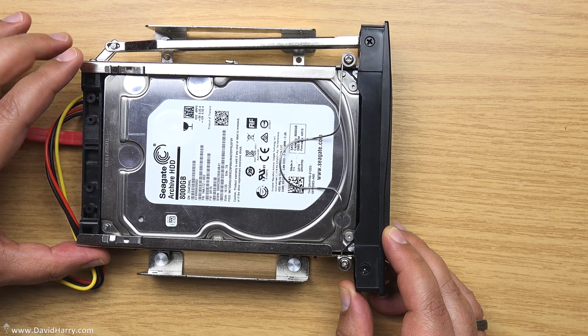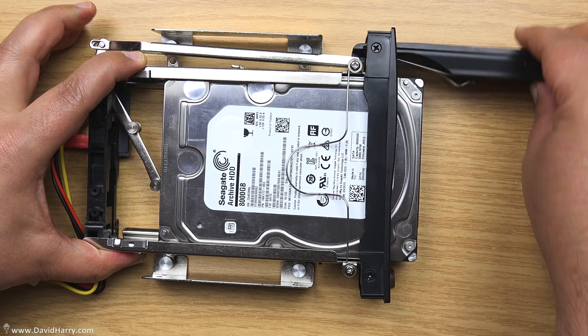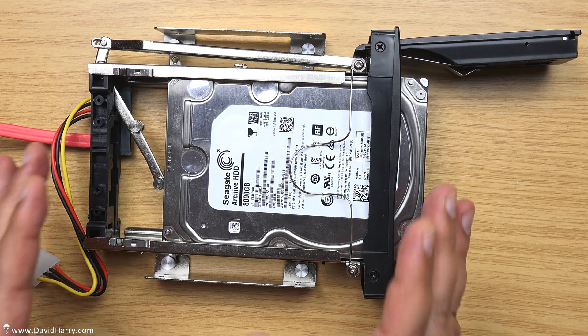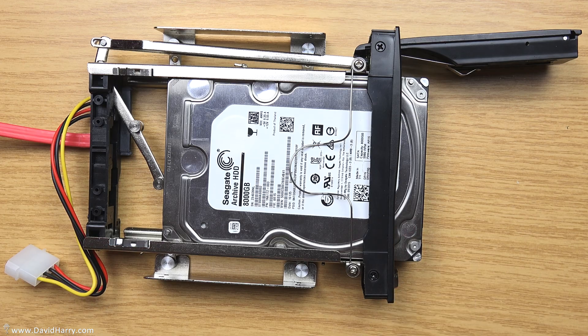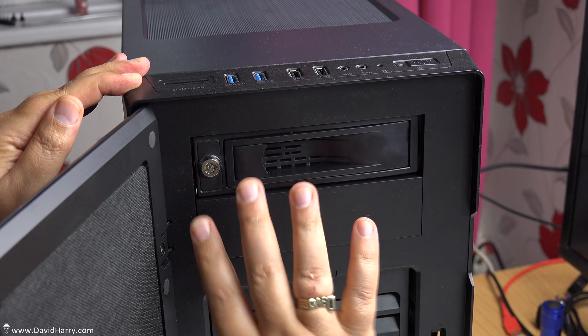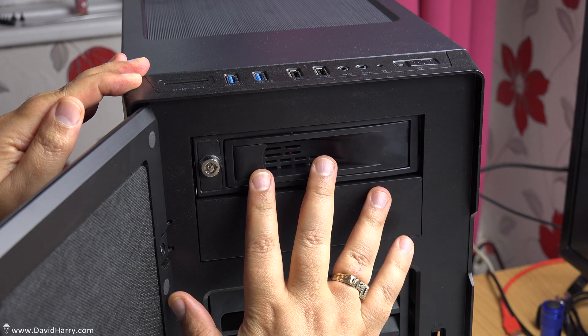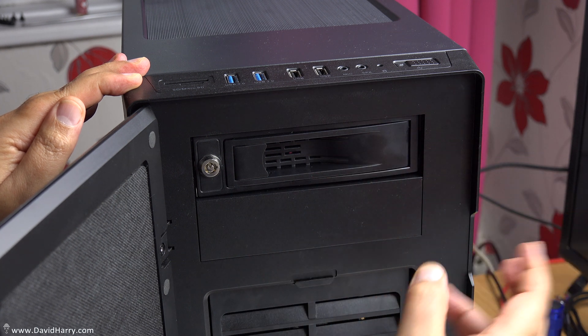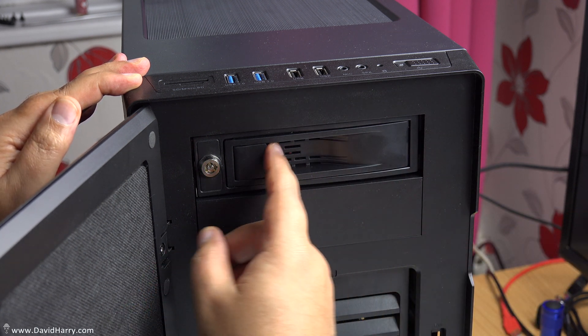The connection is solid. Now I'm going to screw all this into the computer and we'll have a look at it once it's in. As you can see, I've put it inside the computer — very painless, just as easy as inserting a CD or DVD drive.